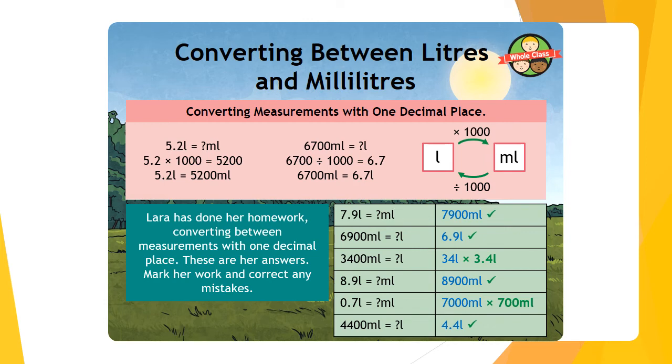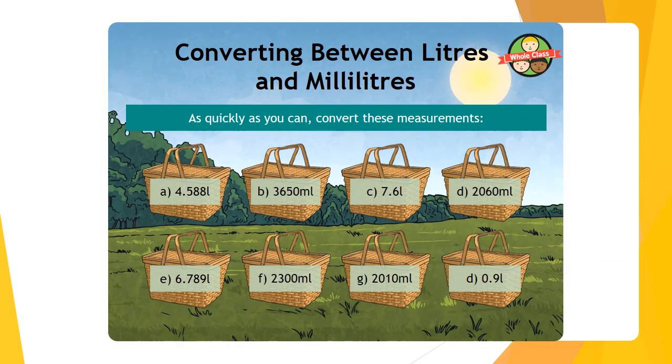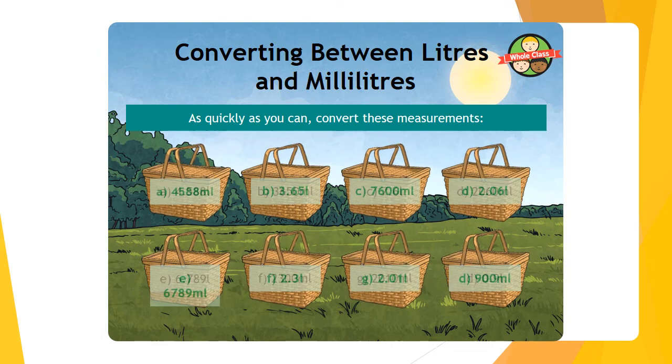As quickly as you can, convert these measurements — go! Pause the video. Here are our answers: we've got 4,588 millilitres. Pause the video here to check all your answers.